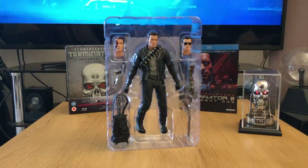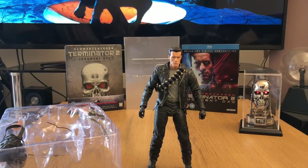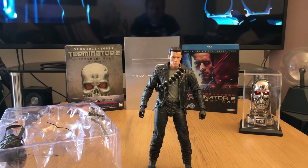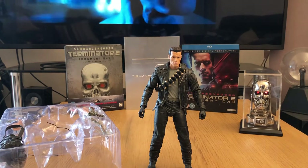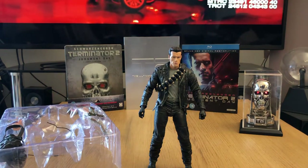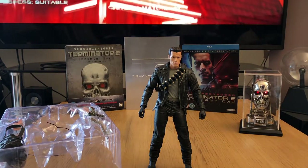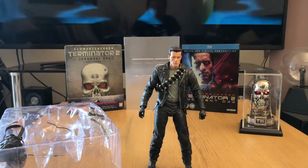So let's get this figure out of the packaging and have a closer look. It's worth noting for all you Terminator 2 fans out there that this year is the 30th anniversary of this film being released. I can still remember going to the cinema and seeing this for the first time — being absolutely blown away by the continuation of the story, the direction, the visual effects, everything. Like I said, it's one of those perfect action films and one of the perfect sequels. But 30 years — oh my god, that really does make me feel old.